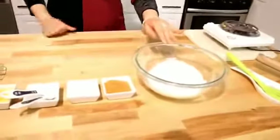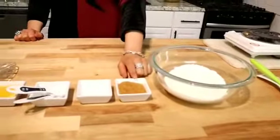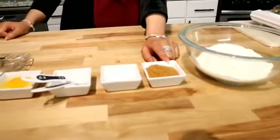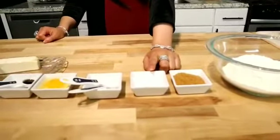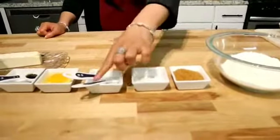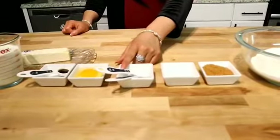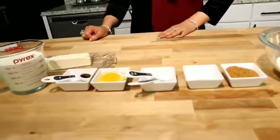2 cups of all-purpose flour or plain flour. 1/4 cup of granulated brown sugar — though you can use white sugar. We need 4 teaspoons baking powder, 1/4 teaspoon salt, 1/4 teaspoon baking soda. 1 egg. 1 teaspoon vanilla essence.